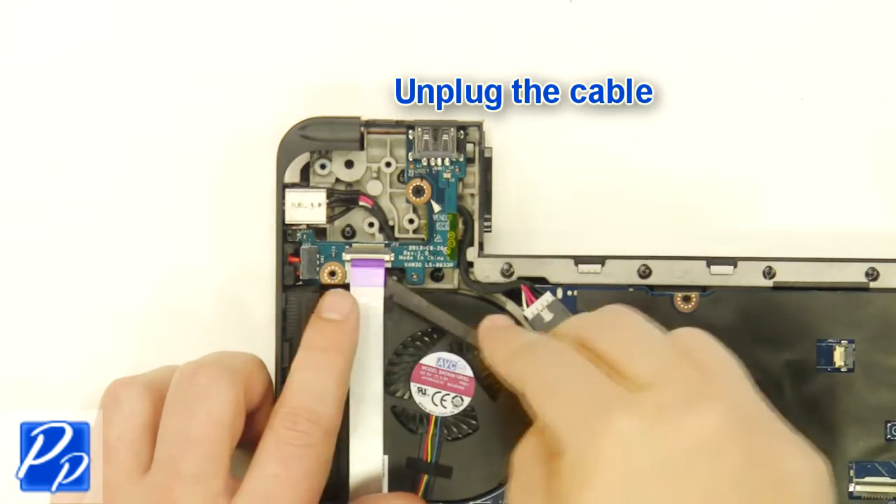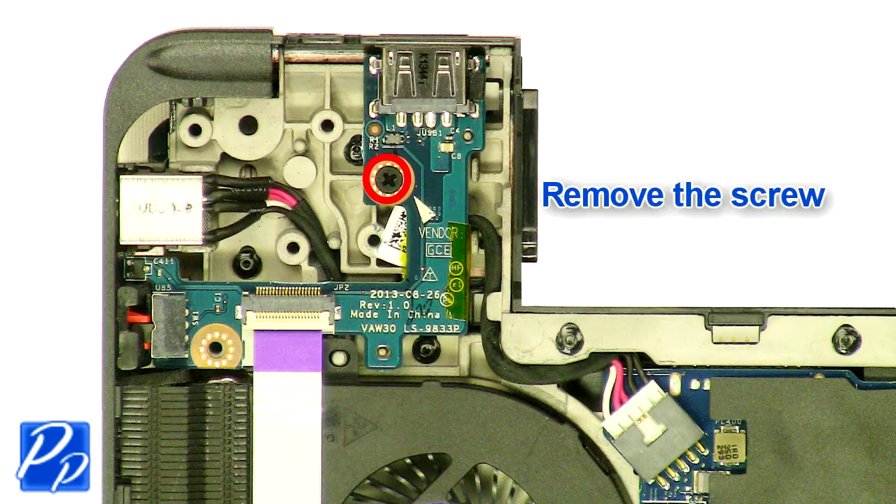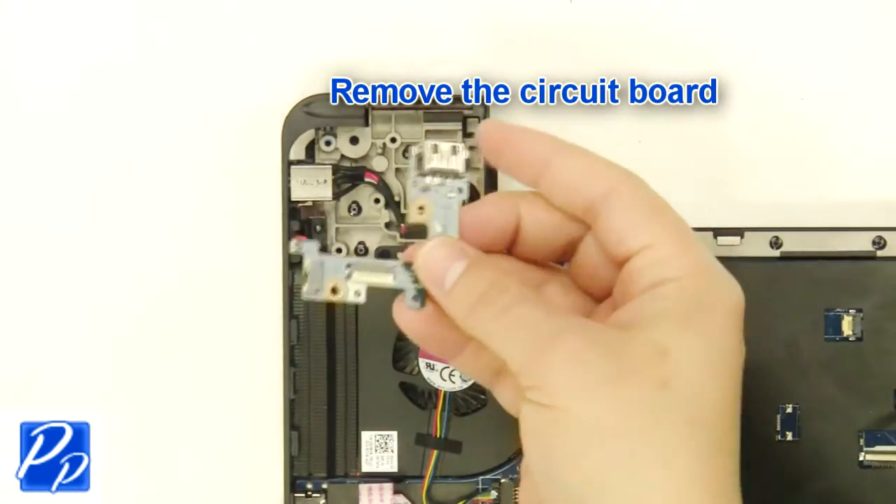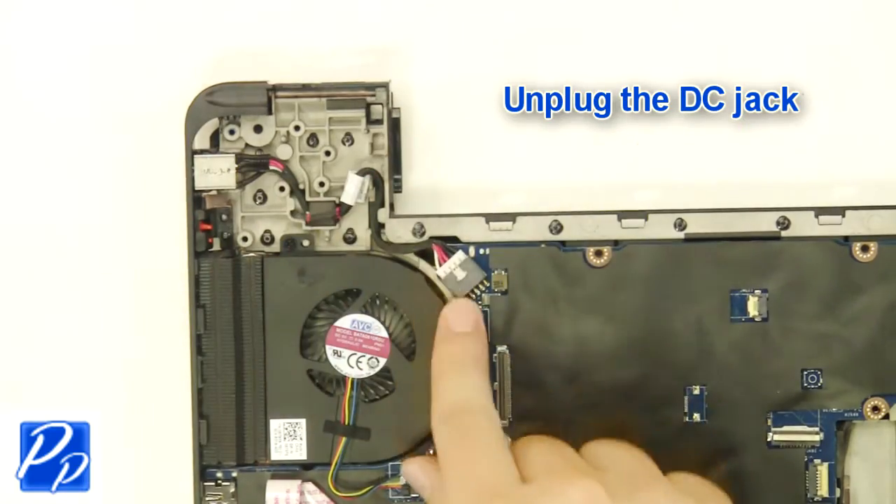Unplug the cable. Remove the screw. Remove the circuit board. Unplug the DC jack.